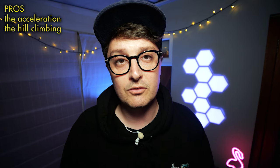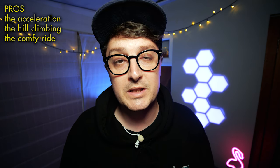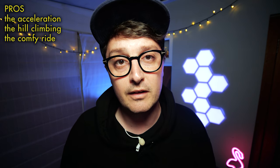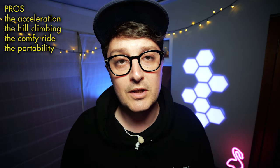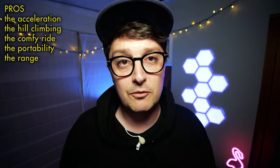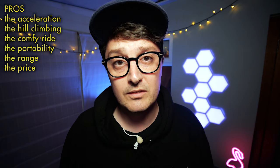Here are the things that I liked. First, the acceleration — it gets you up to speed really quick, and it does so in a smooth and controllable way. The hill climbing: this scooter isn't phased by even the steepest of grades and will carry you up any hill at 20 mph plus. The comfy ride: dual suspension and air-filled tyres make this a wonderfully smooth ride on pavement, and when you go off-road, it's not too shaky either. The portability: it packs down surprisingly small, and you can chuck it in a car or carry it up some stairs without barely breaking a sweat. The range goes plenty far enough for most people's needs. And finally, the price — it's a lot of scooter for the money.